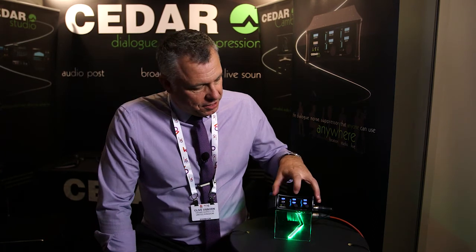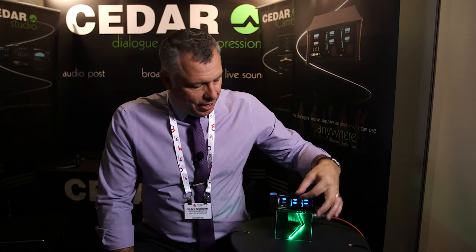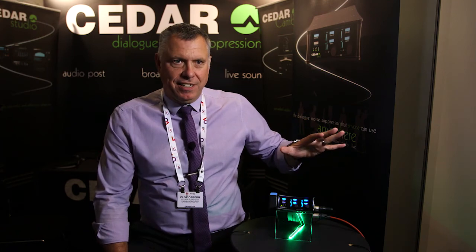Folks in post-production, we've actually managed to remove my microphone, which I should add is not going through the DNS 2 — Clive's mic is going through the DNS 2. I'm going to be quiet for a moment; Clive's just going to tell us a little bit more about how you might work it in the field, and you should hear the extraordinary difference. In the field, if you want a really quick setup and you've got a problem, you hit learn, switch the processing on, the noise goes away, and you might want to adjust the attenuation. Pretty much that's it.